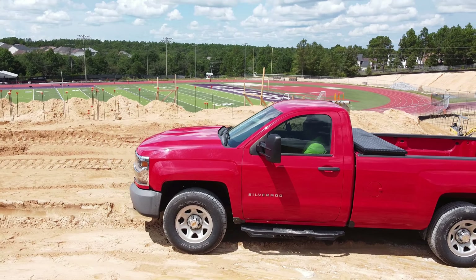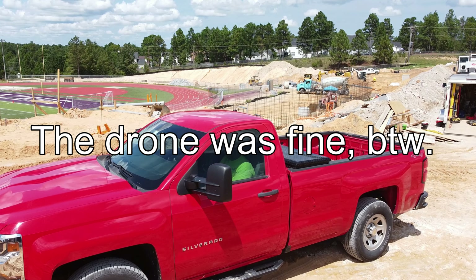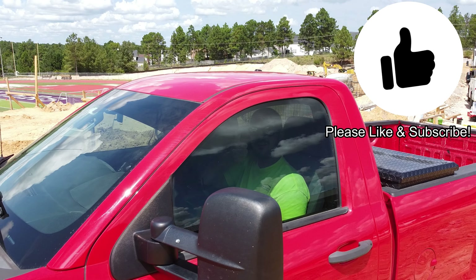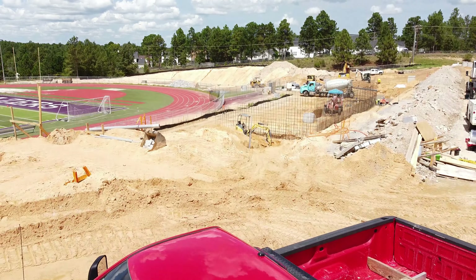That's it for the drone introduction. Hopefully I can introduce this on the YouTube channel some more and get some cool stuff filmed. If you like this video, give it a thumbs up. Love it if you subscribe. Stay tuned for more videos. Later, bye.